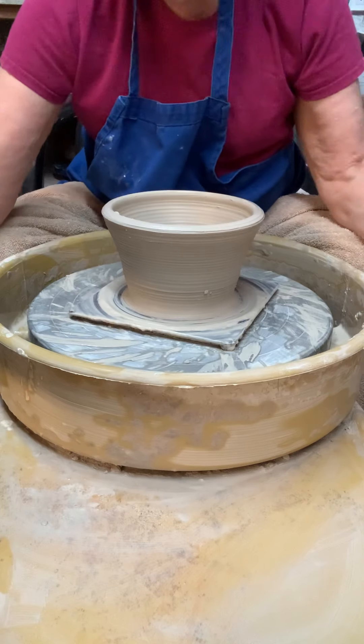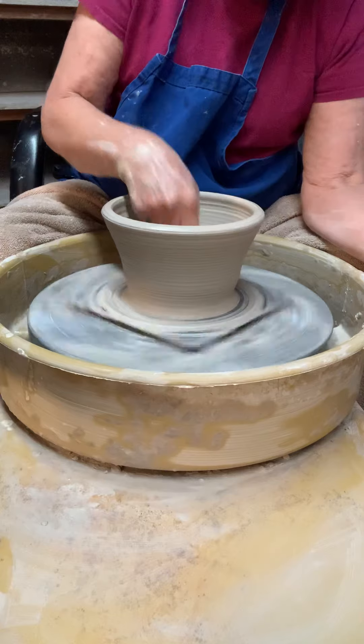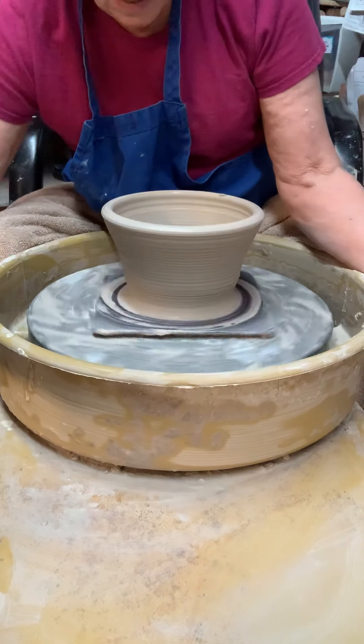The finish width should be approximately about 7.5 inches across and approximately 4 inches high.